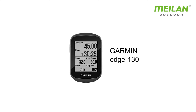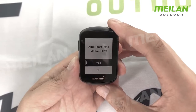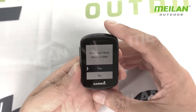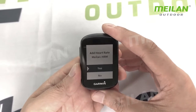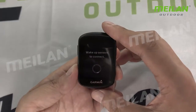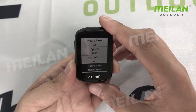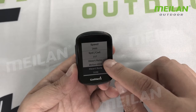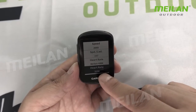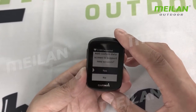Garmin Edge can search Bluetooth — select no, because this is Bluetooth. So you can see the Bluetooth option. Add sensor: heart rate, speed — this is ANT+. Also, you can see the heart rate. There is Bluetooth and there is ANT+. We select ANT+. Yes, so we add ANT+ 2660. You can see the data.